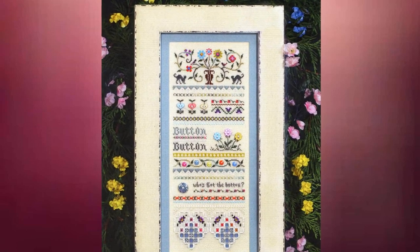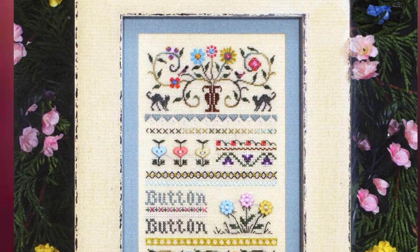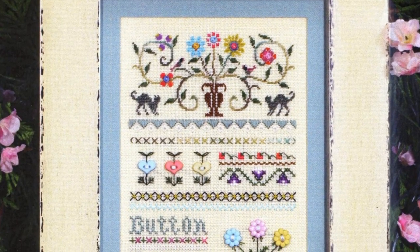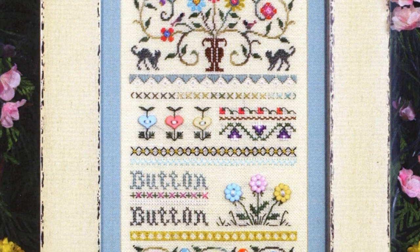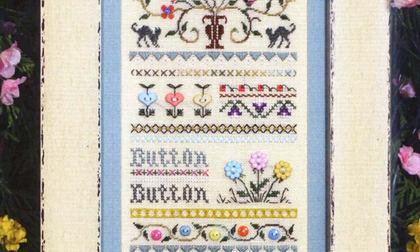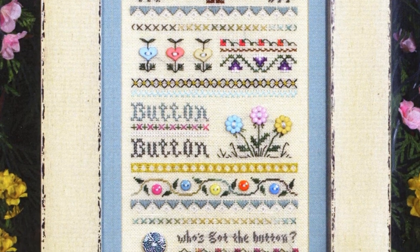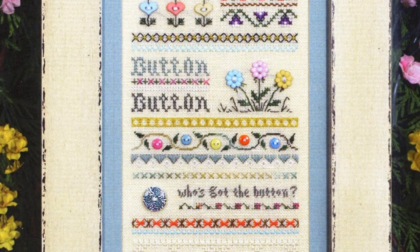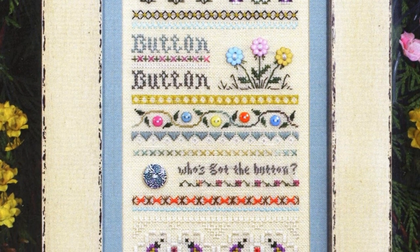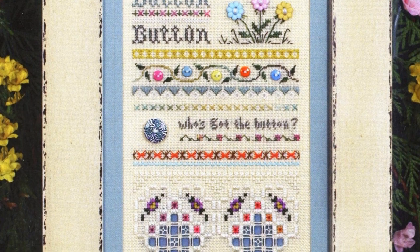Button, button, who's got the button? Celebrate your love of buttons and stitch this adorable pastel button sampler. At the top is a lovely urn holding stylized flowers, surrounded by birds and cats. There are over 15 places to add buttons, sprinkled among the floral motifs, lettering, hardanger, and other specialty stitches.